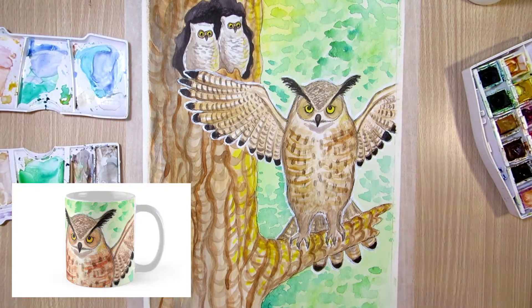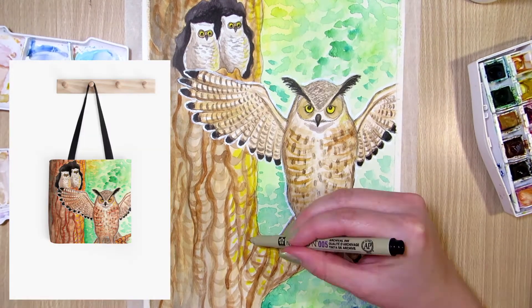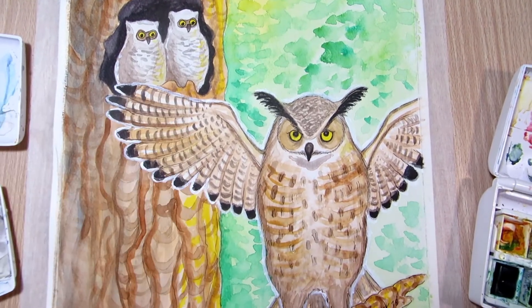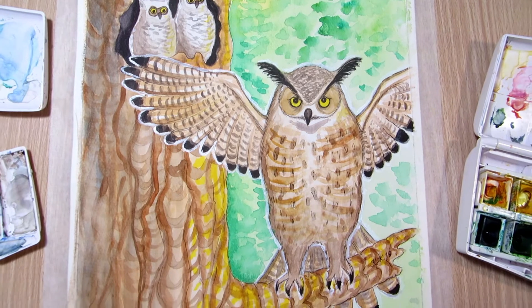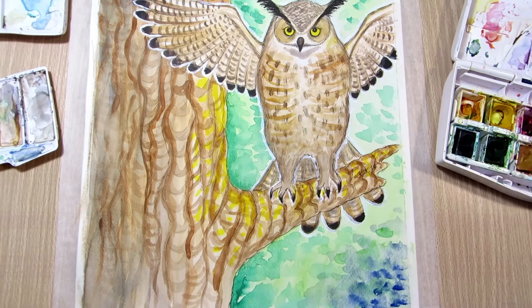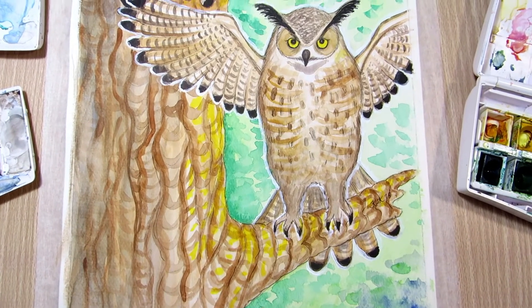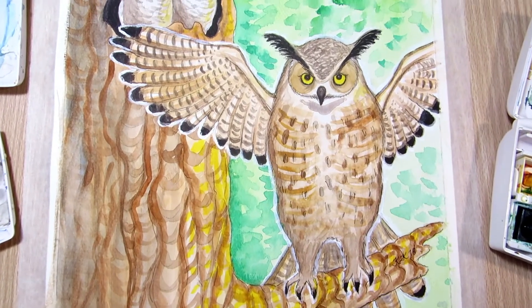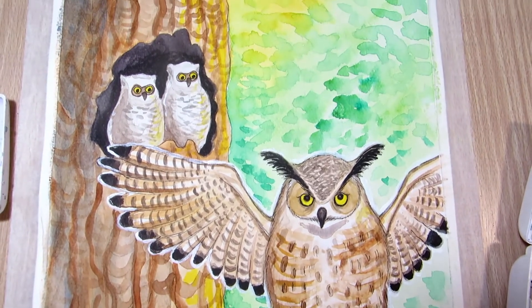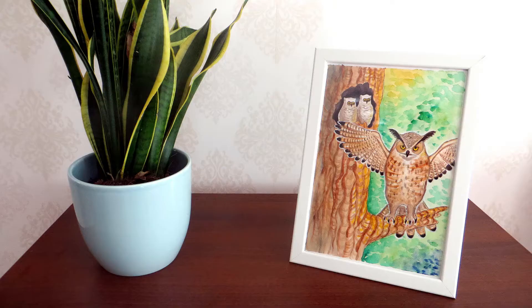Art prints, mugs, tote bags, pillows and other merch of this owl painting are available in my Redbubble shop if you want to check them out. Subscribe for more art videos — I make speed paintings, tutorials and art tips videos on Fridays, and relaxing real-time ASMR art sound videos on Tuesdays. Before we peel off the tape, I want to thank you for watching this video and see you next week. Bye!